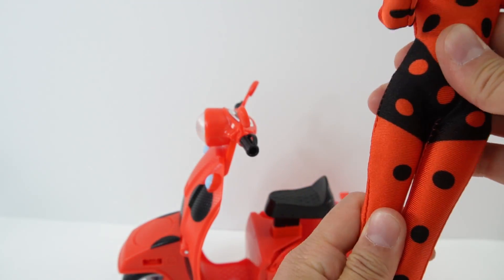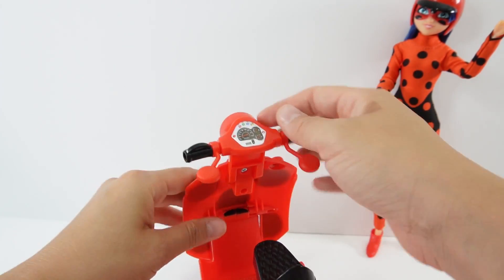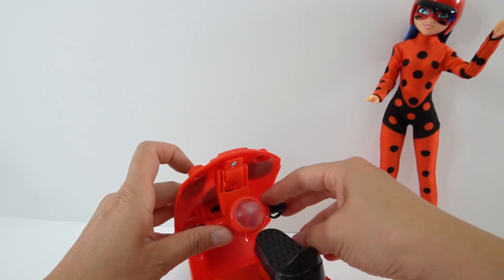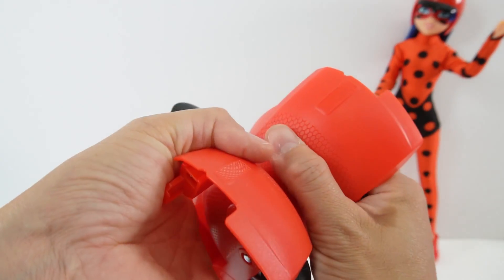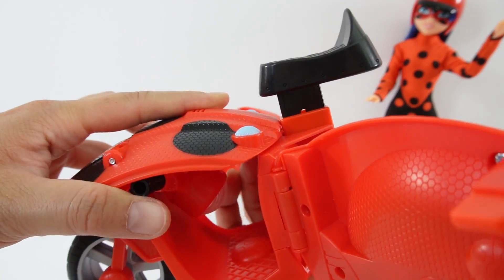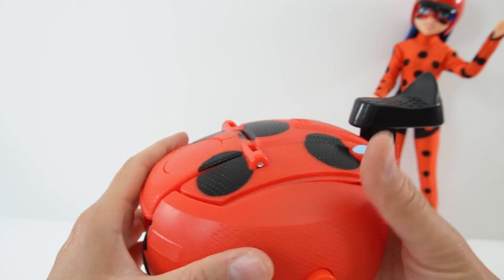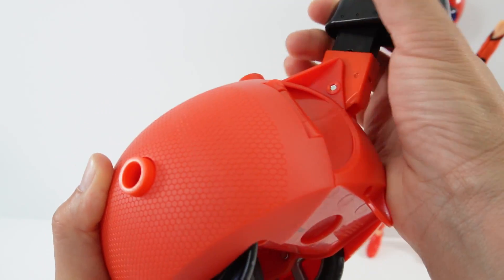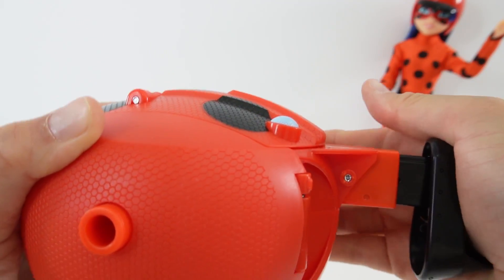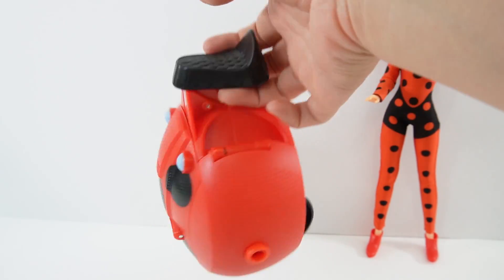Now let's go ahead and transform it back. Let's fold these mirrors down, hold this part down, pull this apart, lock it in place, and put the seat down — just like that. And now we're back into the yo-yo form!